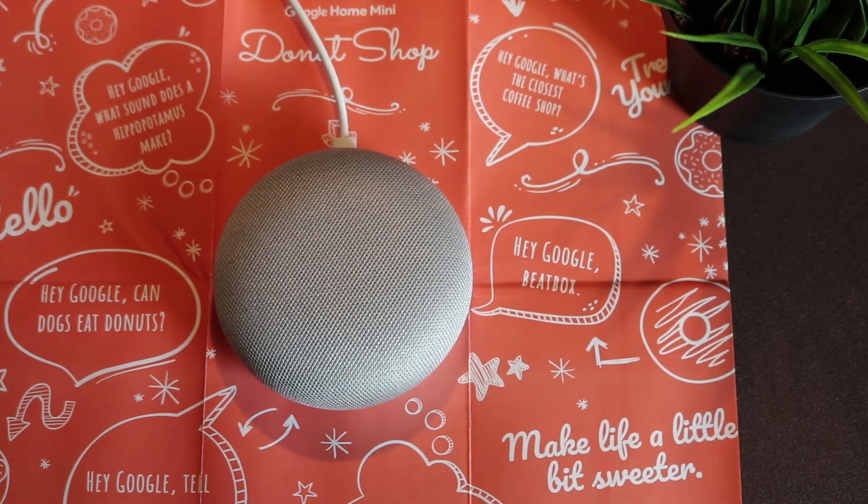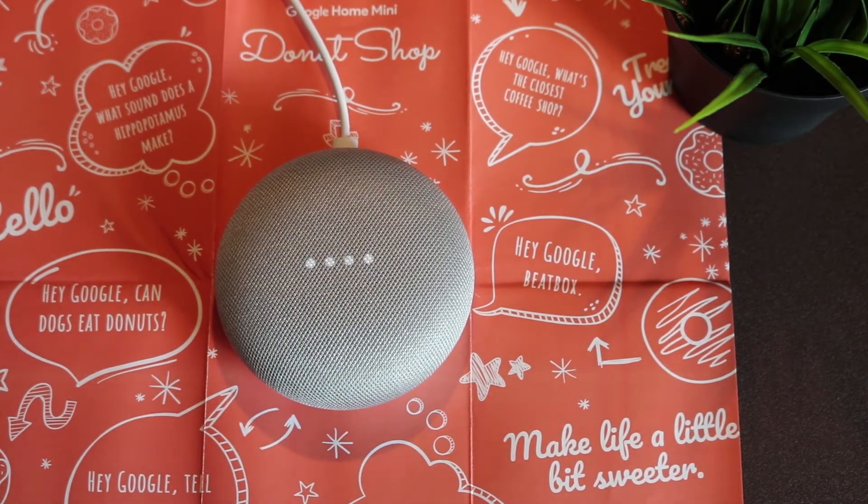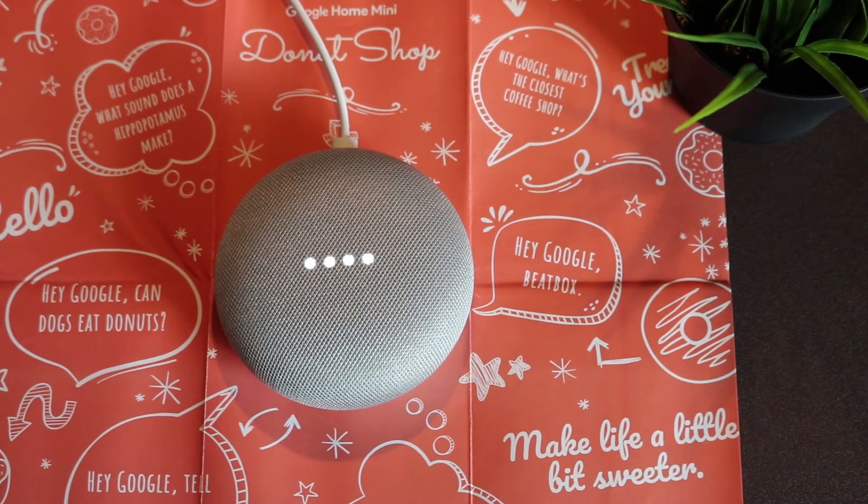Hey Google, what is Picasso's full name? Pablo Picasso's full name is Pablo Diego José Francisco de Paula Juan Nepomuceno María de los Remedios Cipriano de la Santísima Trinidad Ruiz y Picasso. Hey Google, beatbox! My friend here can throw down some beats.